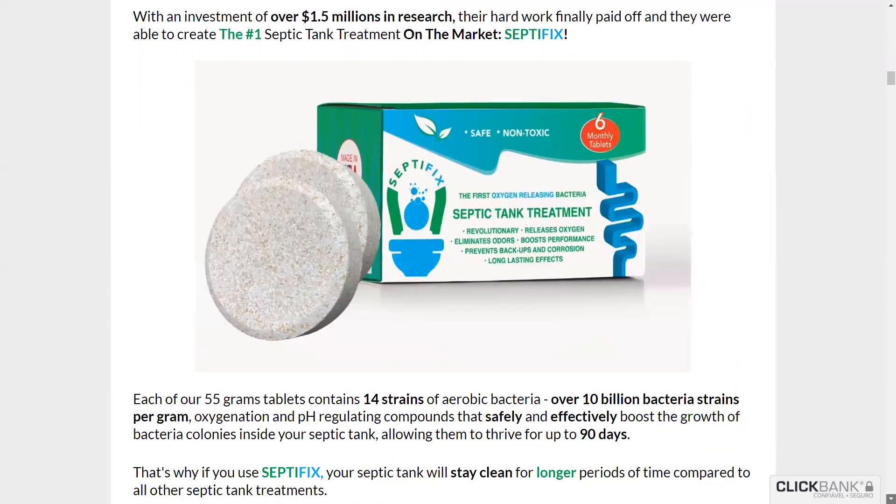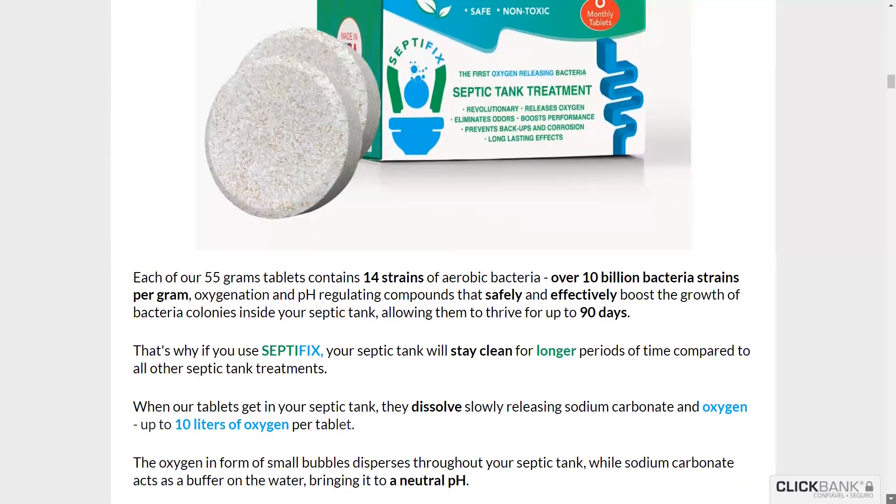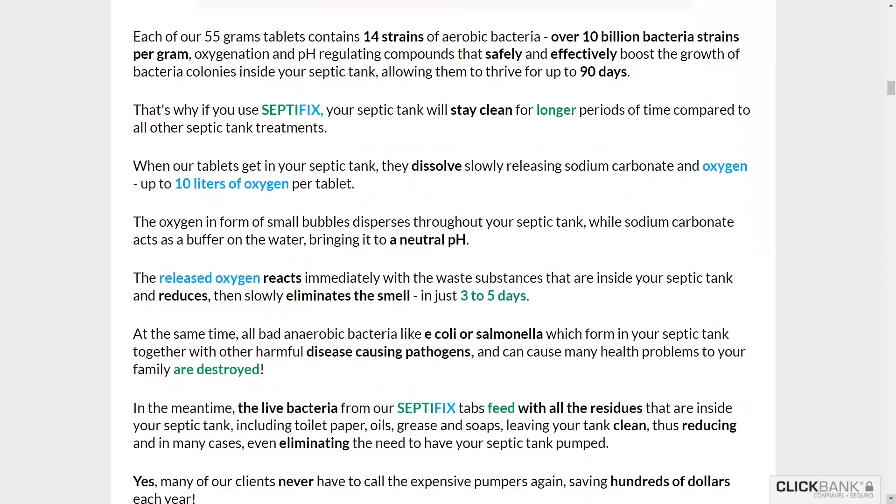Solve now all your septic tank problems, saving a small fortune every year. See now our review on Septifix.